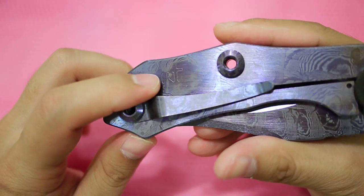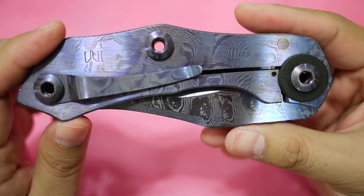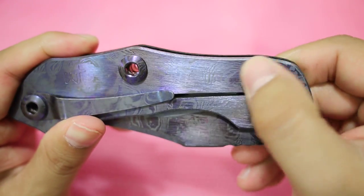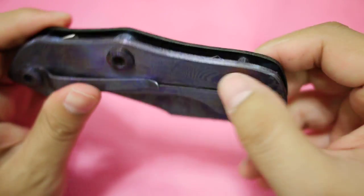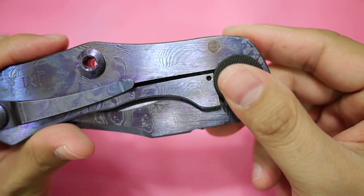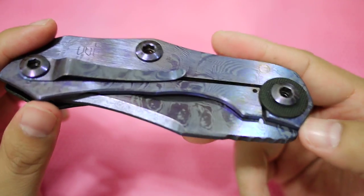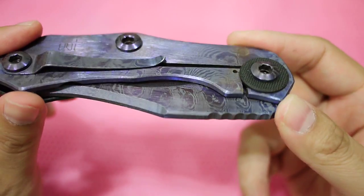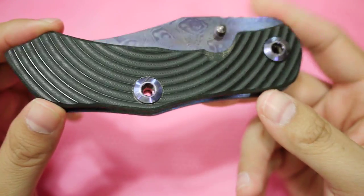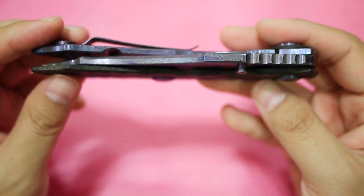This is his logo — WT, Warren Thomas. Looking at close shots, the machining is perfect: it's flat here at the blade pin, just perfectly flat. Everything is simply great on this knife — I cannot complain about anything.